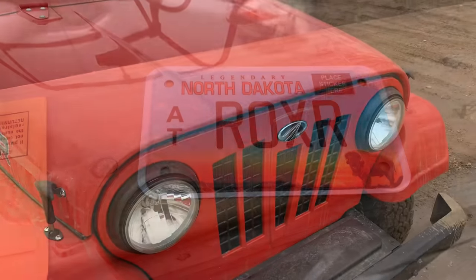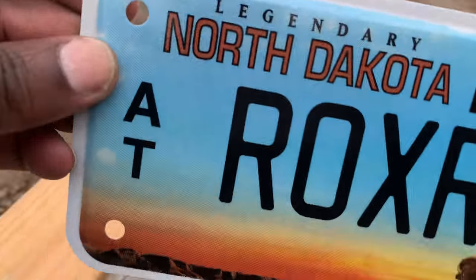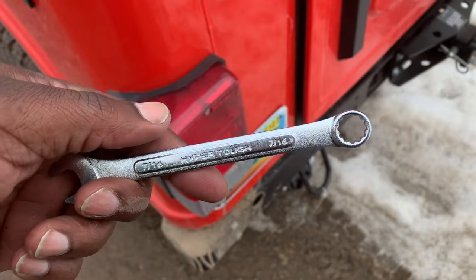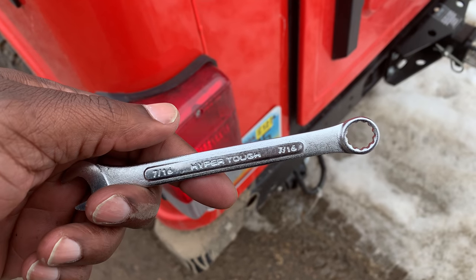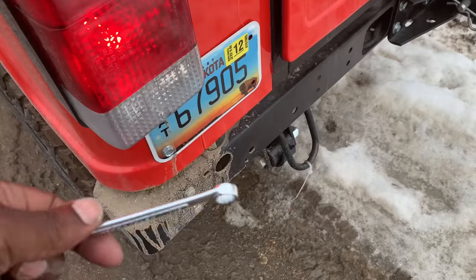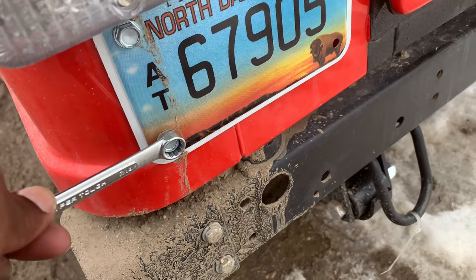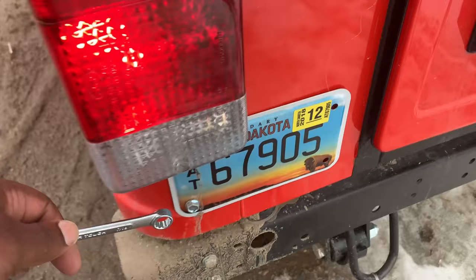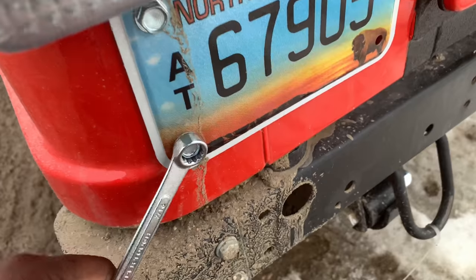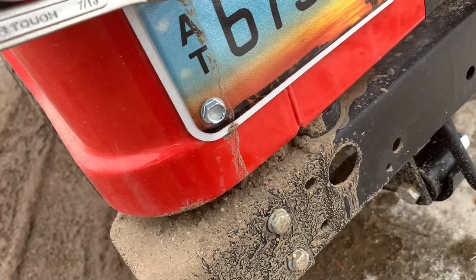First things first — that's the new plate. It's a custom plate; I was looking for 'ROXOR' but that was taken, so I went with this. We'll take out the old one. That's the wrench you need — you could use different sizes. The Roxel body is already drilled and there's a nut holding it on the inner side that you don't see in these pictures, so I'm just cracking them loose.